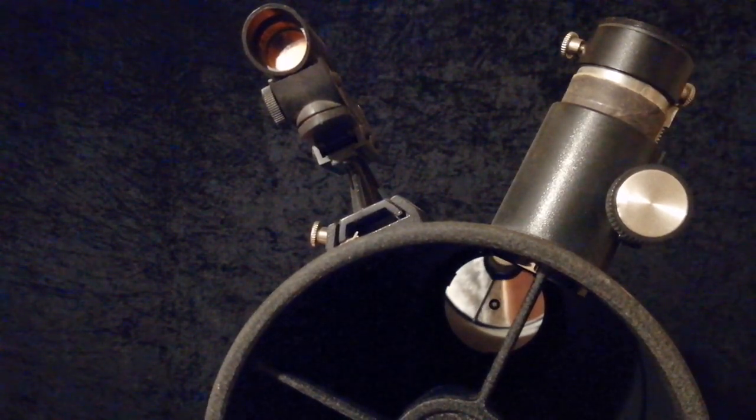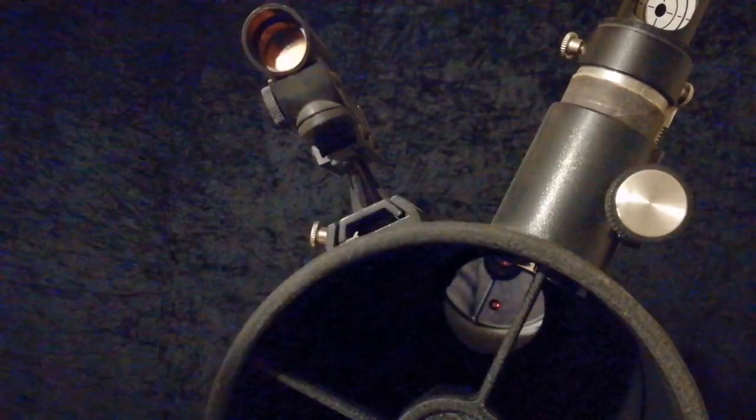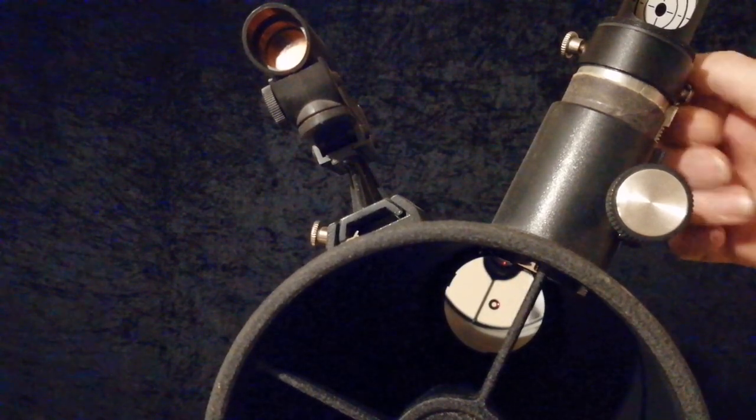The point is: every time you take this in and out and put it back, you're never going to tighten it in exactly the same place every single time. Can you see it moving with the tightening? If you tighten it up this much the first time around and then check it again but only tighten it this much the next time - it's out. There's no way you can trust this sitting in the focuser.